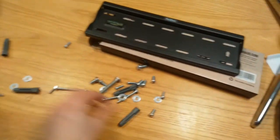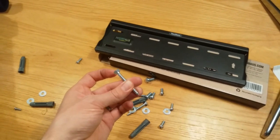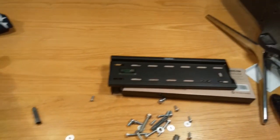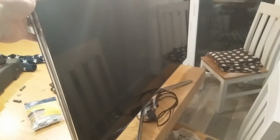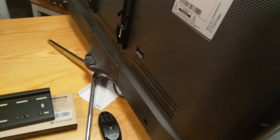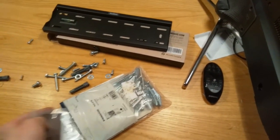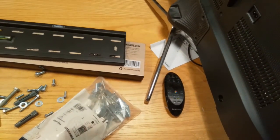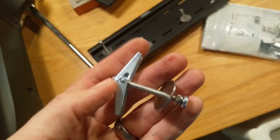The problem is the fixings they give you are hard fixings, which are obviously expected to go into a solid wall. So how do you do it for a plasterboard wall? That's where you need to buy spring toggles. This is a Samsung 40-inch TV — if you weigh it, it's roughly about 10 to 11 kilos — and these spring toggles are weight rated. The links for these are in the description.